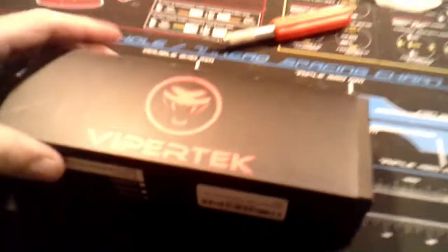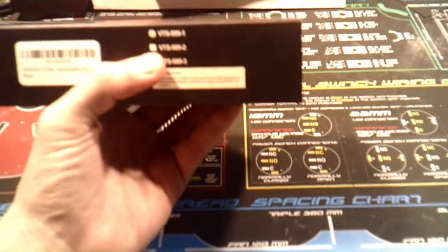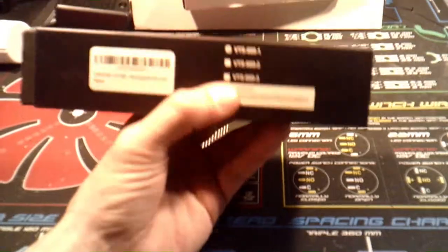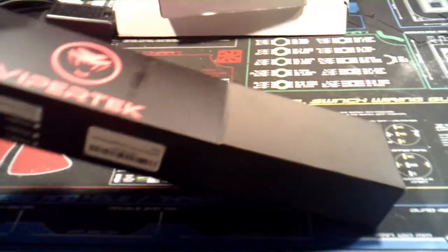ViperTech. ViperTech is a rechargeable stun gun, so you can use this to stun the shit out of somebody. I'm gonna open it and talk about it. So this is ViperTech — this is their VTS-9891 model. There are three models; I think the only difference between them is the voltage. I'm not exactly sure, but I think this one has a million volts or something like that.